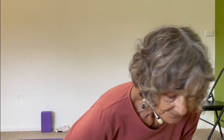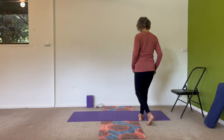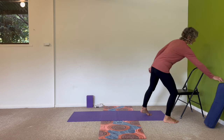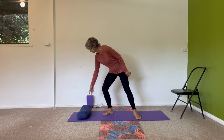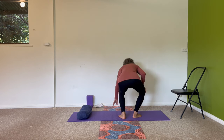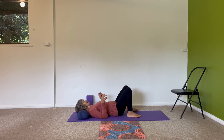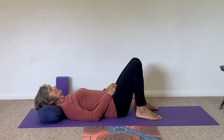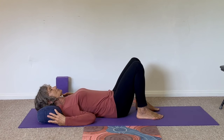Let's begin on the mat. I have a cushion for supporting my neck and my head when I'm lying down and it gives me comfort. You might not need something like that, but along the way in this session we'll be doing various things that offer you options so you can have that extra support or not.